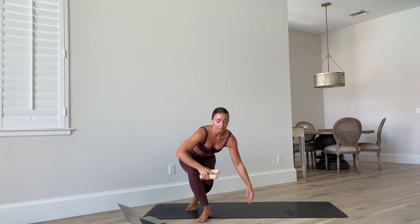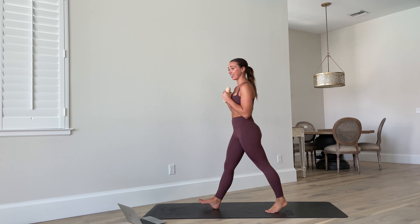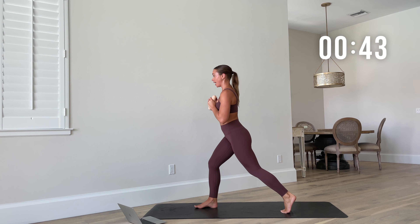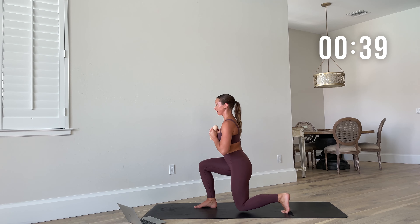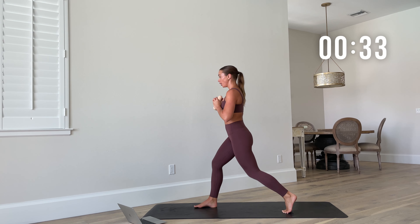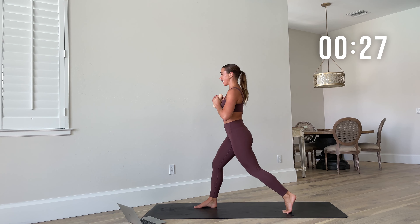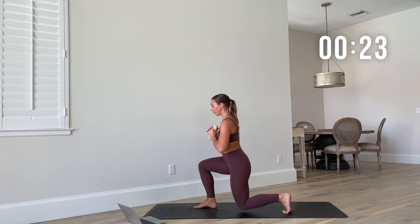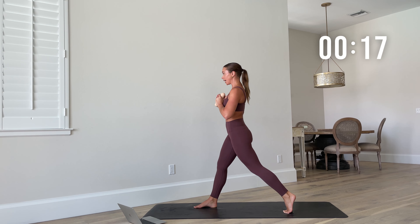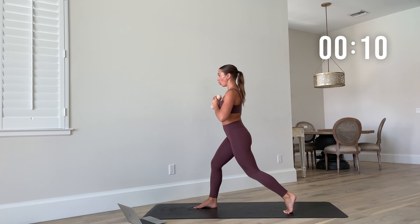Grab your weights if you have them. Bring them to your chest — right leg is forward. We're still isolating the right side but now we're going to have a bit more total body. Static lunge on the right — down and up. Catch that balance, drive through that right heel. We're firing up the whole body: legs, arms, abs. Keep that chest nice and tall, stable length through the pole.